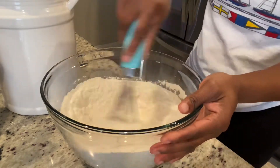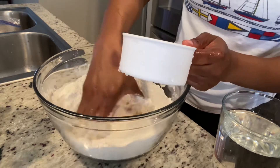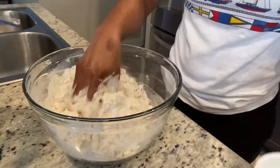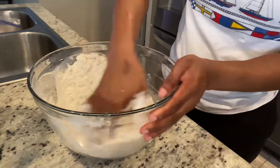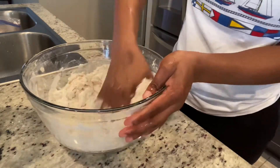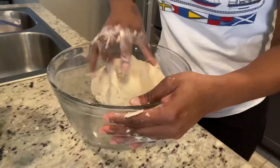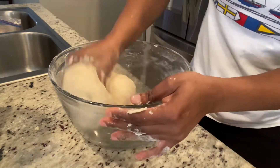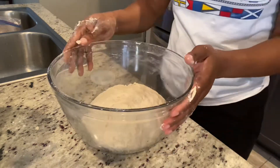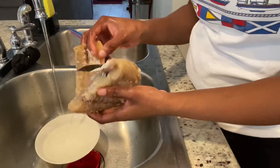I'm just going to mix it up to make sure everything is well incorporated. When I'm at home I don't do any measurement, but most people want the exact amounts, so for this five cups of flour I added two cups of water. Sometimes I use warm milk when making fried dumplings — it gives extra flavor — but today we're just using plain water. I'm going to knead it until the dough is nice and soft and tacky, not sticky. Then I'll cover it and set it aside and move on to my saltfish.